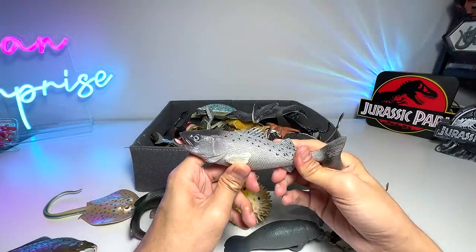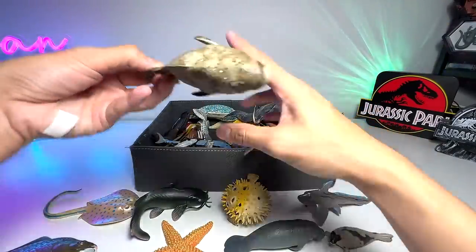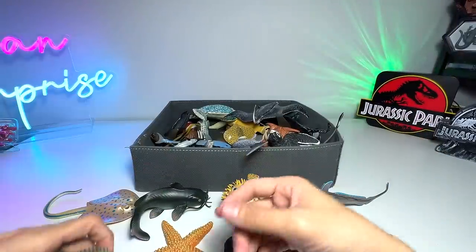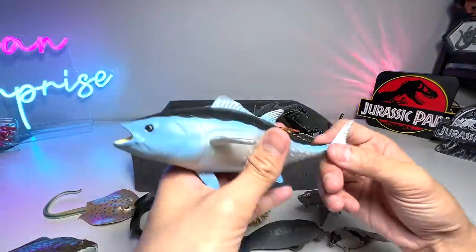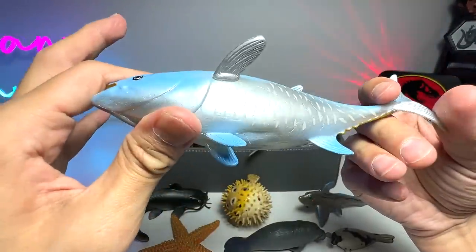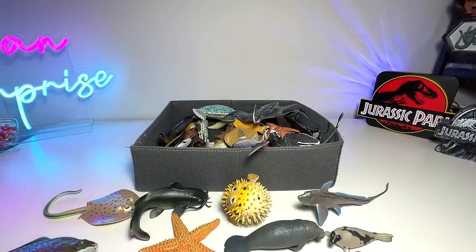This one — wait a minute, I will come back to this one later on for sure. This is a Goliath Grouper — beautiful one. Let's take a look at this. This is the Atlantic Bluefin Tuna. It's a new figure that we have just added like a couple of weeks ago. Very, very beautiful figure, I would say.